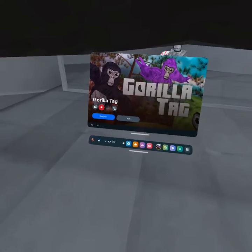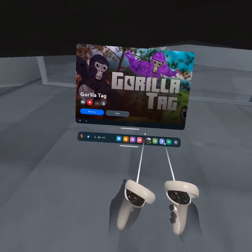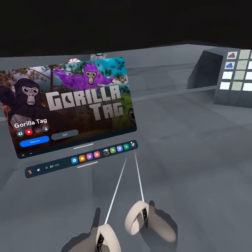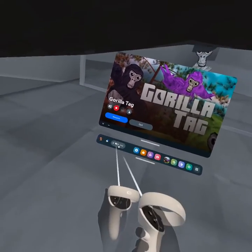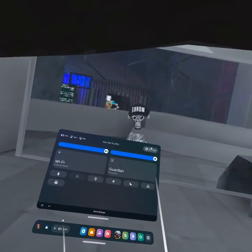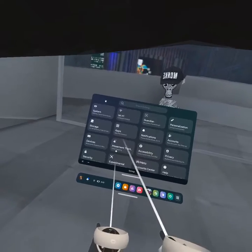All you have to do is go into settings. If you had recently done anything, it'll be down here. Or you can go in your app library to find it, or you go right here and click on settings. Once you get there, you're going to see this screen.